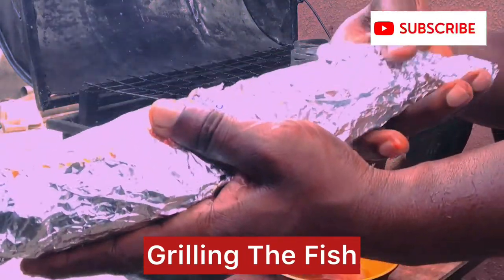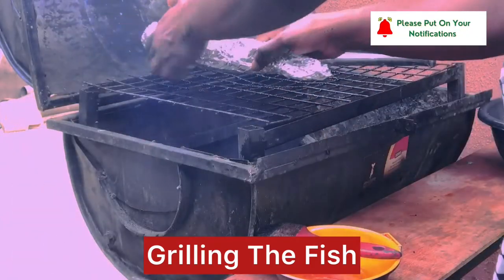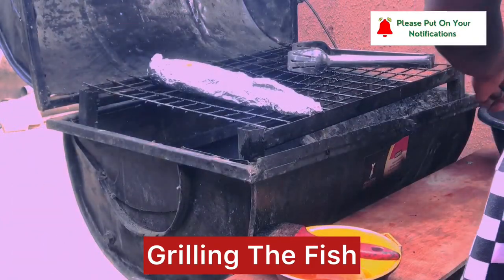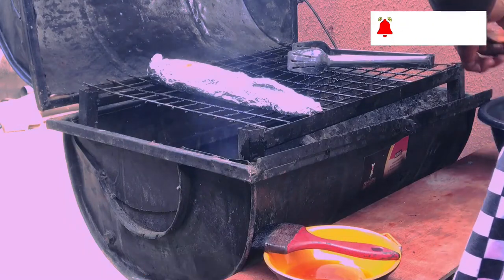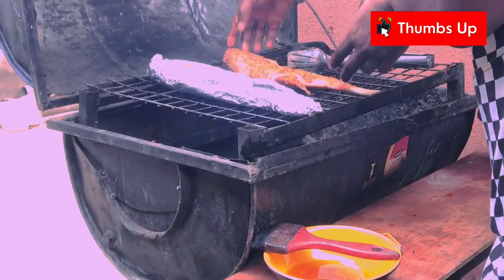This is the one we foil. I want to try and show you the foil one and the one that is not foil, which is this. I think this one is on fire.